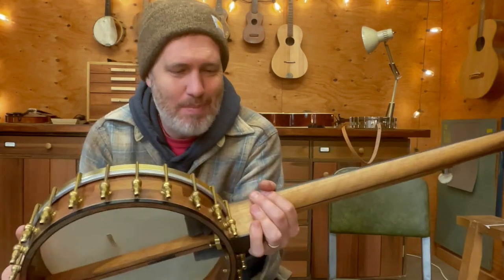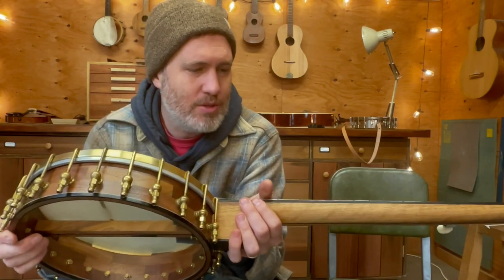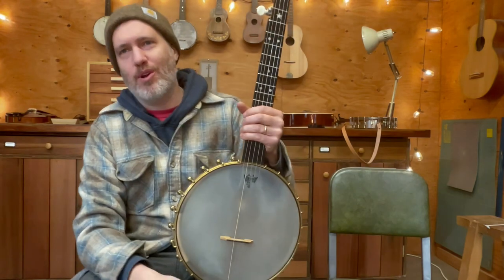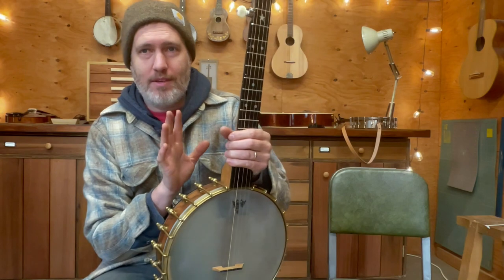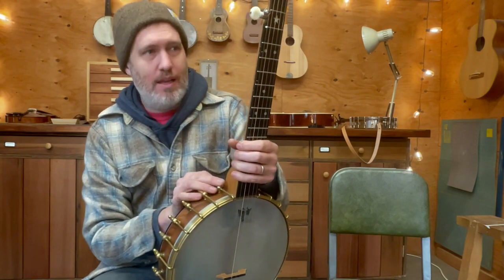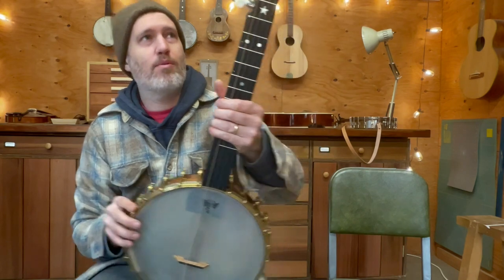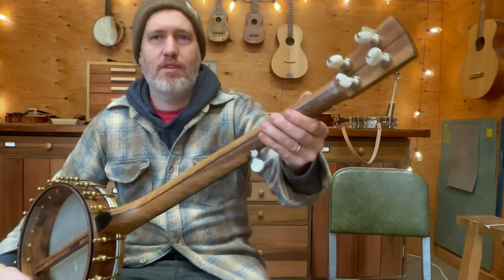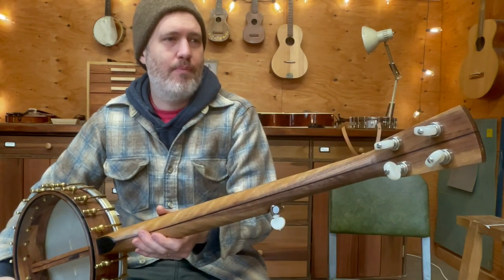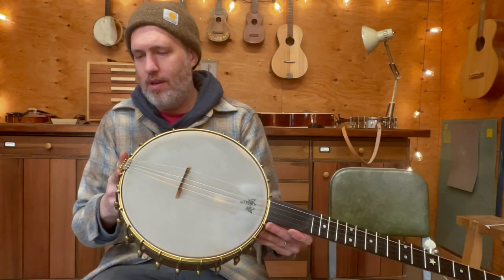Anyway, it's back and I made a new rim for it. It was really interesting to redo my old work and make it better all around. Besides making the new rim, I had to recut how the neck fits the pot, redo the tuner pip and spikes, I had lots of fretwork to do, I reshaped the headstock, and then sanded and refinished the whole neck.